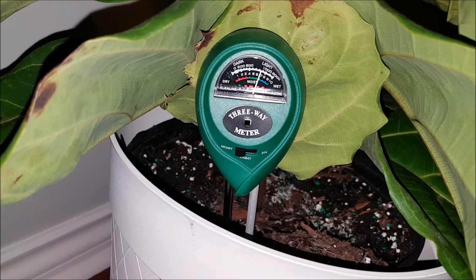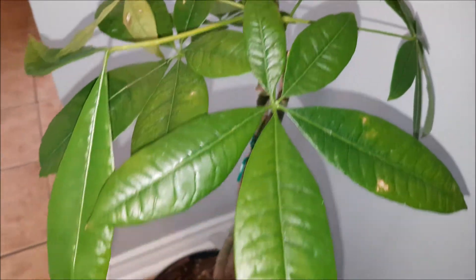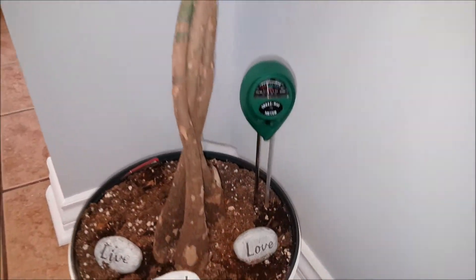Step 4: After 10 minutes, note the level on the dial. Step 5: Remove the probe from soil and wipe clean after each use.